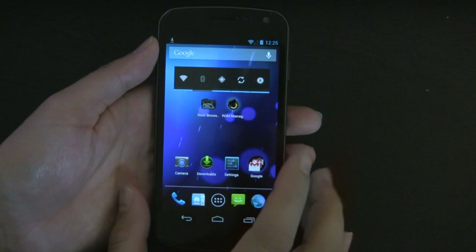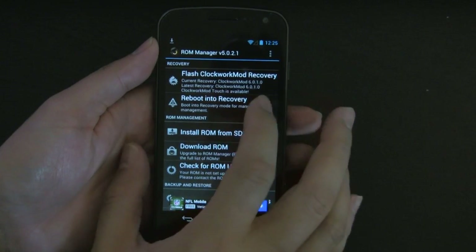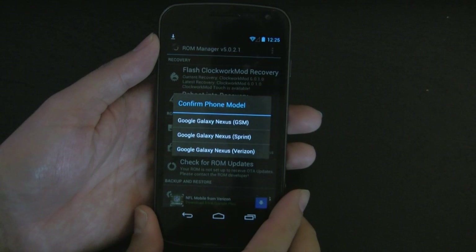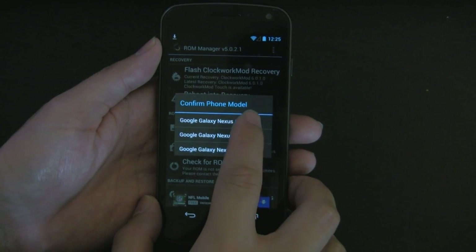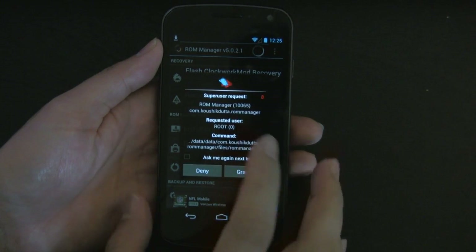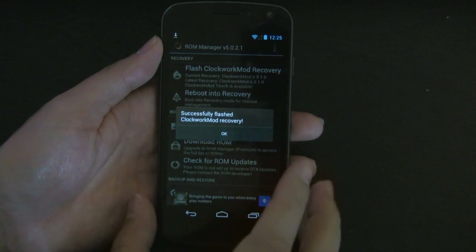Once you download ROM Manager, click on that. What we need to do is Flash Clockwork Mod Recovery. Click on that — this is going to be an easy way of being able to flash into your recovery mode. I'm going to choose the Galaxy Nexus GSM version. Downloading that, and then superuser is going to request access. We'll go ahead and grant. And then it has successfully installed.